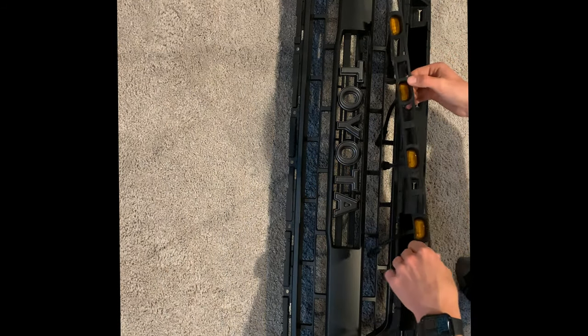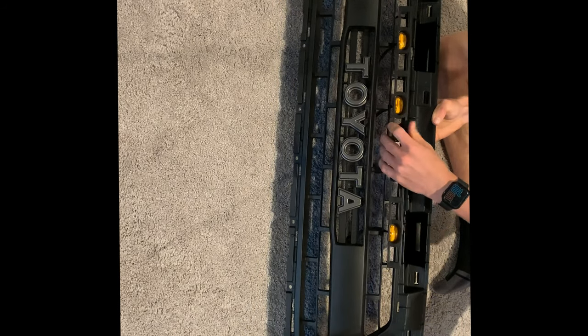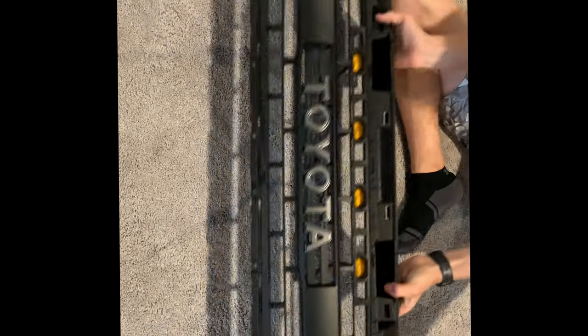Once your light bracket is assembled, insert it onto the grille insert. The orientation for the light bracket: the part that overhangs slightly more on top is the top. Go ahead and snap that into the top row in the center of the grille — there are about four or five clips that snap in there. Make sure they go all the way through the back and snap on smoothly.